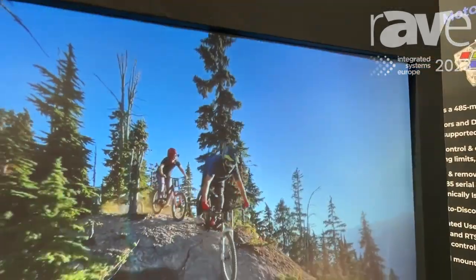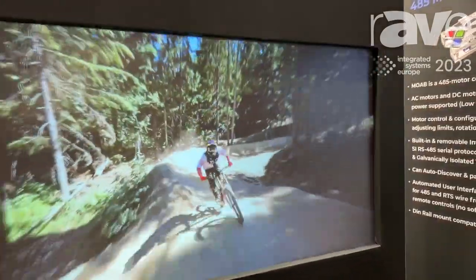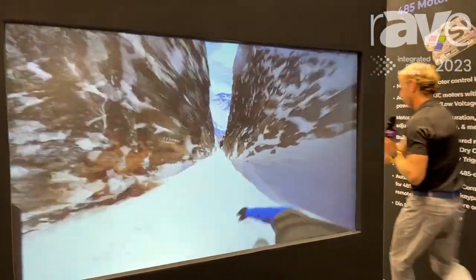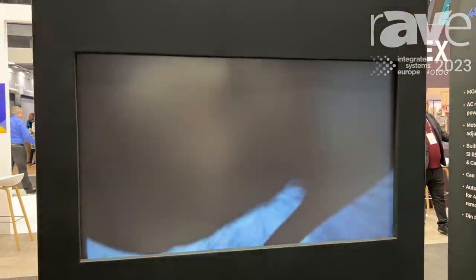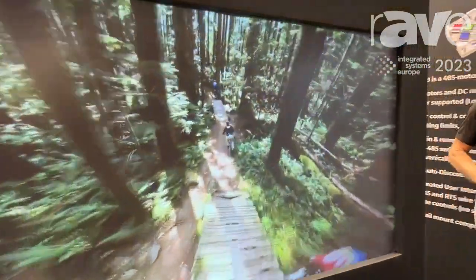What everyone is blown away by at the show is not only the contrast in how this looks with this much ambient light, but actually that there's no glare at all. I'm going to black out behind the screen real quick and show you how matte the front surface is. You'll notice there's no glare at all and you actually get no reflectivity.